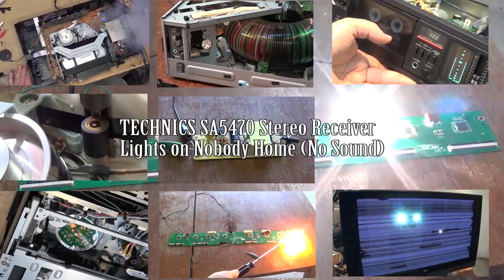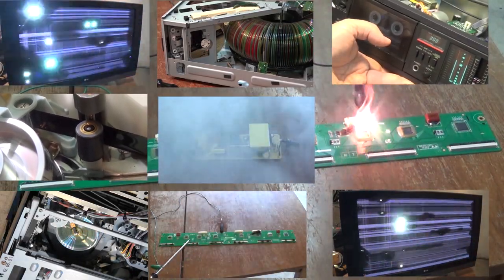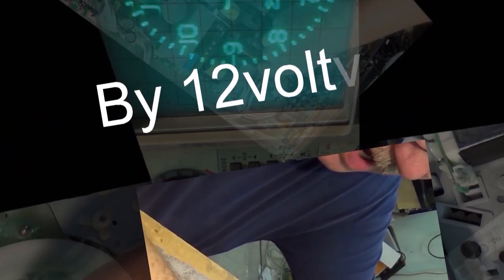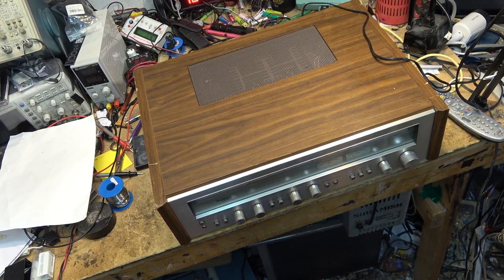This time I got a Technics SA-5470 vintage receiver. This one's got no sound — let's see what's going on with this one. I've got a nice old Technics AM/FM stereo receiver in for service.